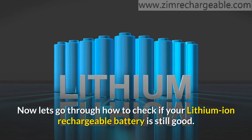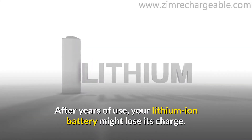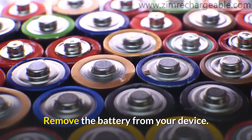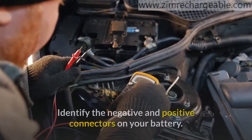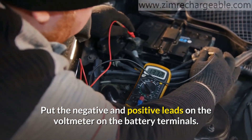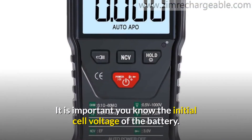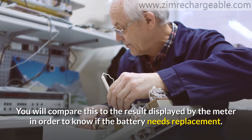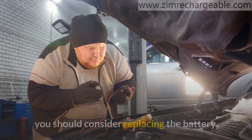Now let's go through how to check if your lithium-ion rechargeable battery is still good. After years of use, your lithium-ion battery might lose its charge. Start by fully charging the battery with the specified charger, then remove the battery from your device. If the lithium battery is sealed in, you might need to do a little unscrewing. Get a voltmeter and identify the negative and positive connectors on your battery. Put the negative and positive leads of the voltmeter on the battery terminals. Once you do this, the meter will display the cell voltage present in your battery. It is important to know the initial cell voltage of the battery so you can compare it to the result displayed. If the battery has lost more than 40% of its original voltage, you should consider replacing it.